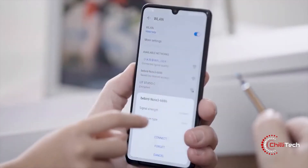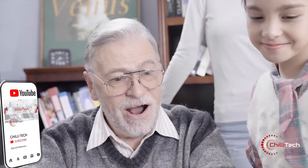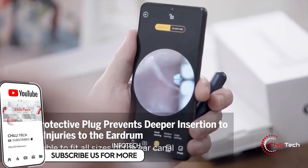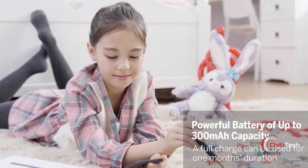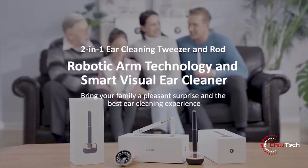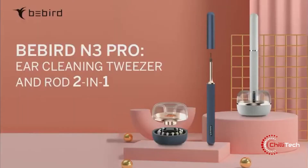With 12 different accessories, the ear cleaning tweezer and rod fits every member of your family. A built-in 300mAh rechargeable battery offers about 70 minutes of use between charges. The crowdfunding campaign for the Bee Bird N3 Pro is ongoing on Indiegogo — you can pledge $79 to pre-order the app-enabled ear wax cleaner.